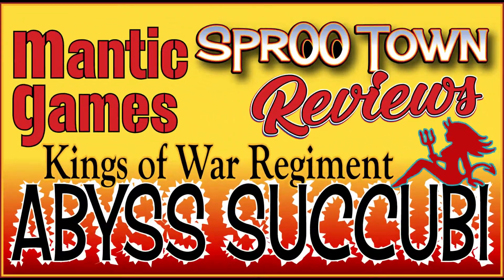Spruetown Review — Mantic, Kings of War, Succubi Regiment straight out of the box.